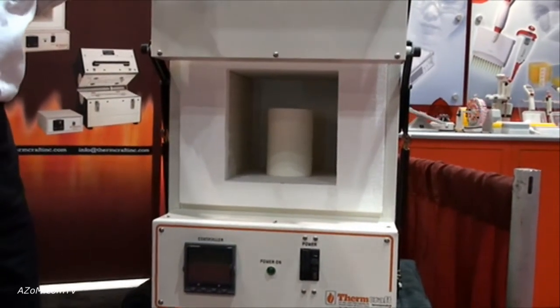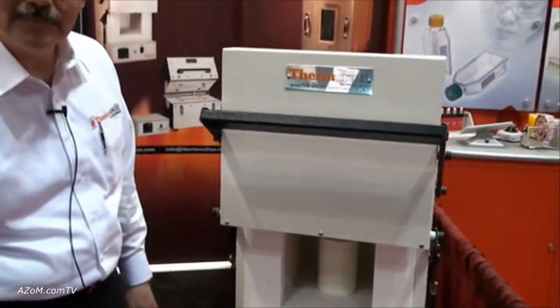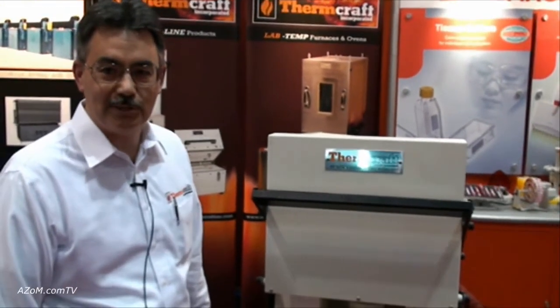And what temperatures does this go to? These are rated for 1200 degrees C maximum. And what sort of heating rates do you usually get out of them? 15 to 30 minutes in that range, depending on the load.